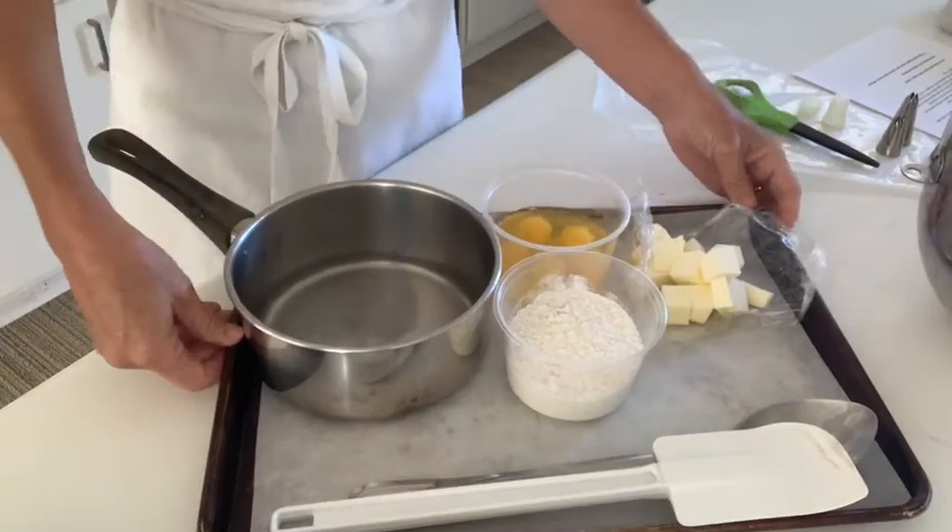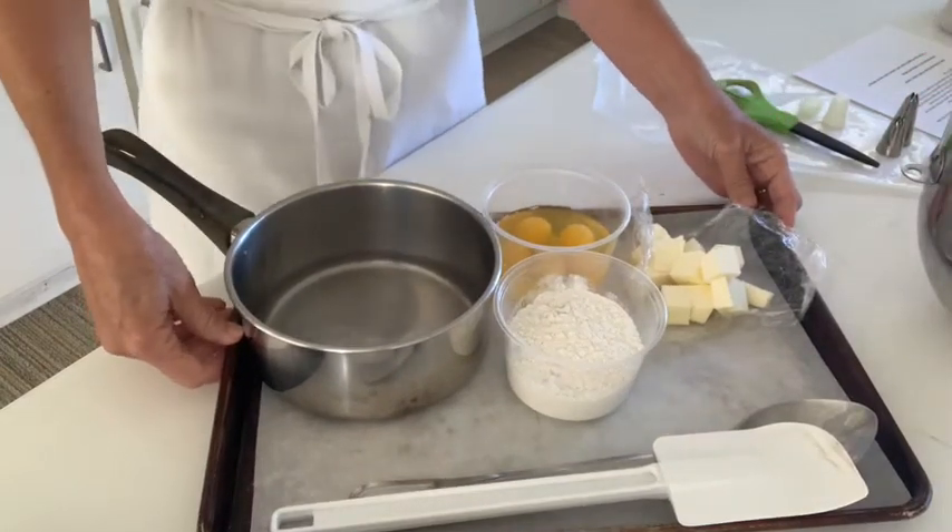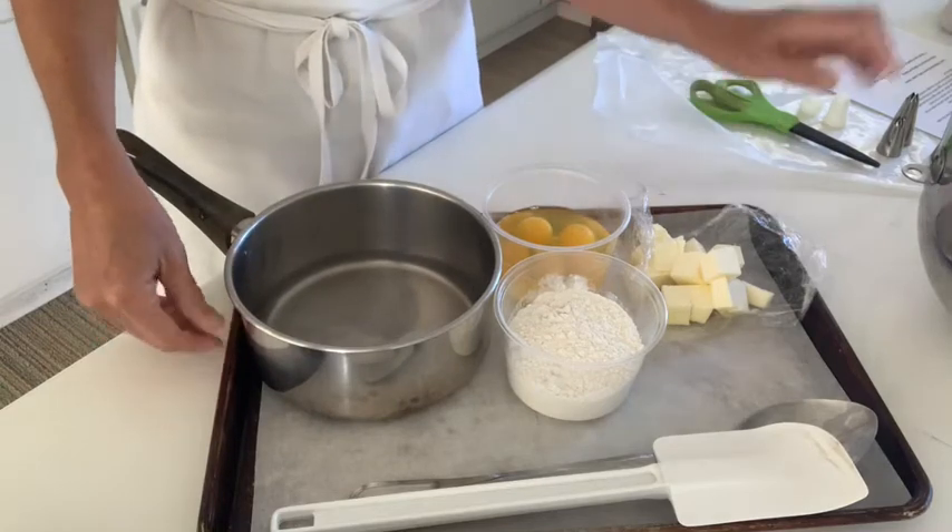We're going to make the pâte à choux dough. First, I'm going to show you the ingredients and the equipment.